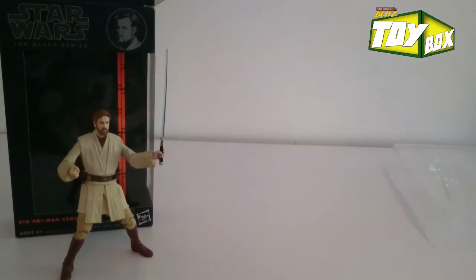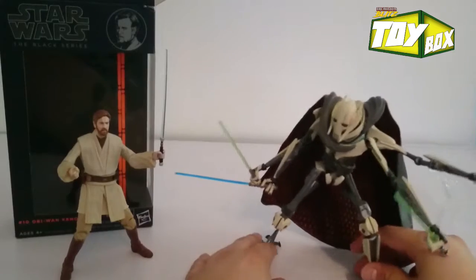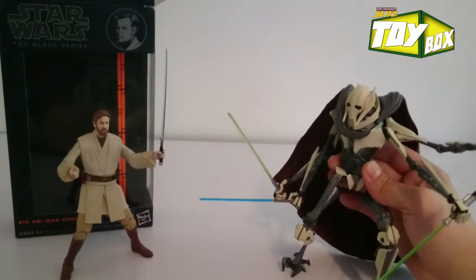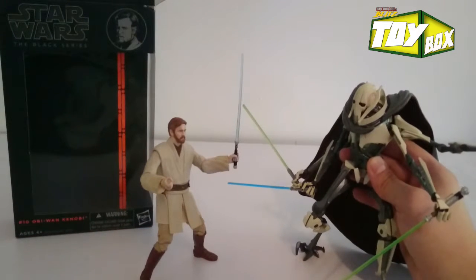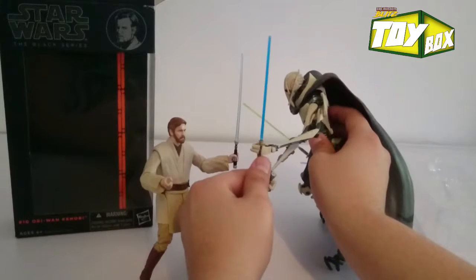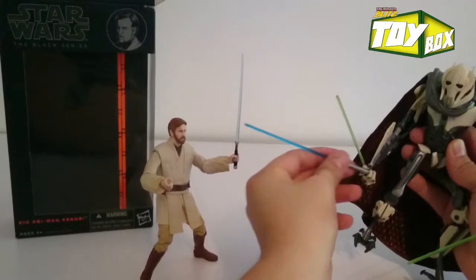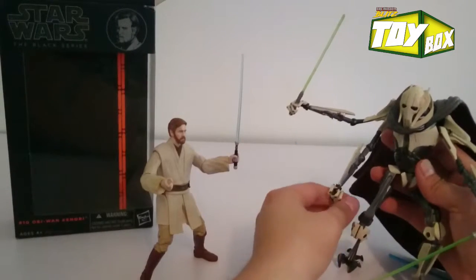Here I've got a General Grievous from the Elite Series that he can fight. So if you ever wondered what this matchup would look like, here you have it. General Grievous is falling all over the place — General Grievous, you're drunk, go home. The lightsaber that General Grievous has is way more blue than Obi-Wan's. Obi-Wan's is more subtle and clear. Comparing the Elite Series with the Black Series, Obi-Wan stands up by himself, but General Grievous can't even hold the lightsaber.